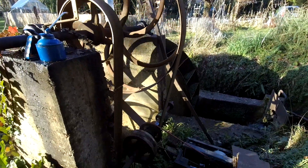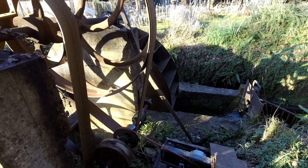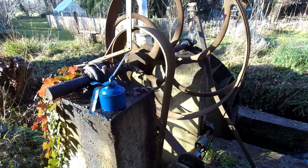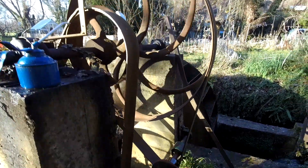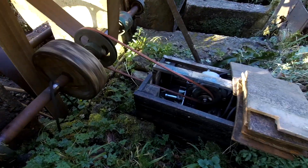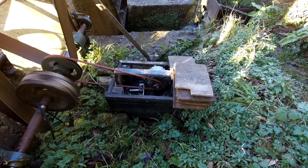A lot of people ask me about the gearing. You can see the water wheel goes round, it goes to that little one to a big one, and then that goes down to this one, and then eventually to the alternator generator.